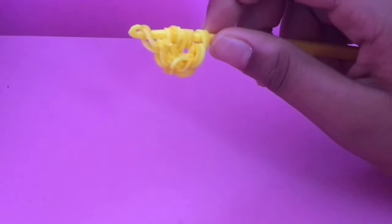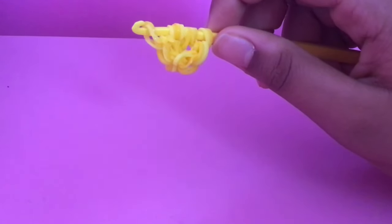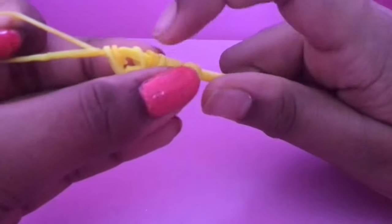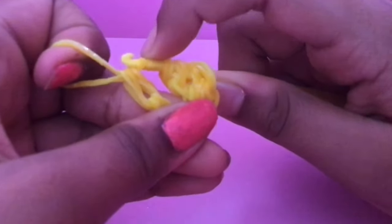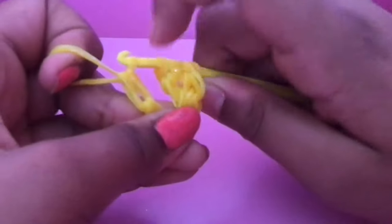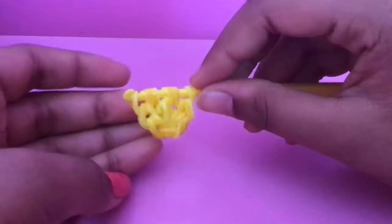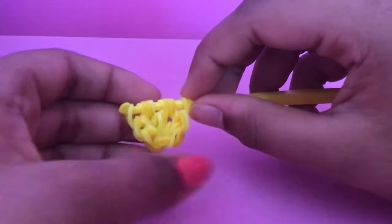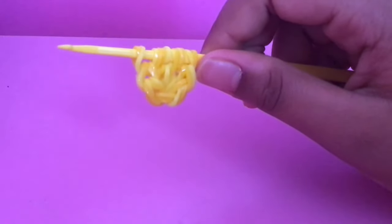It doesn't look like a pineapple because we're gonna have to add a lot more to it — add the leaves at the top and finish this pineapple. Push it in so it doesn't slip. There we go — this is our base of the pineapple, the cat band came to the bottom. Now we're going to push this in and start doing the leaves.